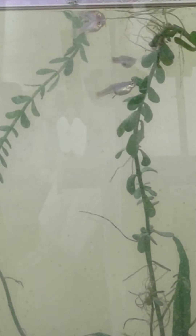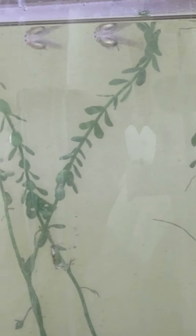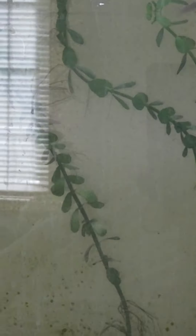Another fish I plan on breeding is some more rainbowfish. I'm not sure what kind yet — I thought about Bosemani but they're so common around here. I like to do fish that other people don't have, that you don't see too often.